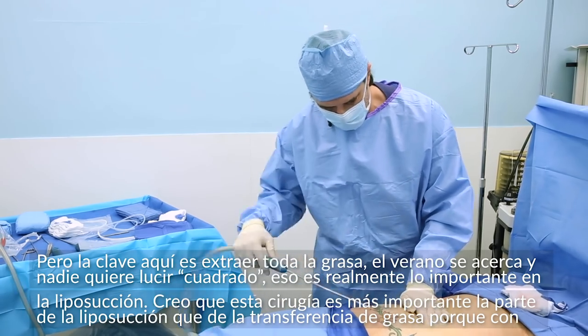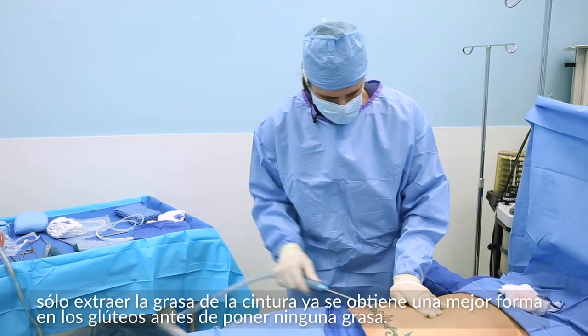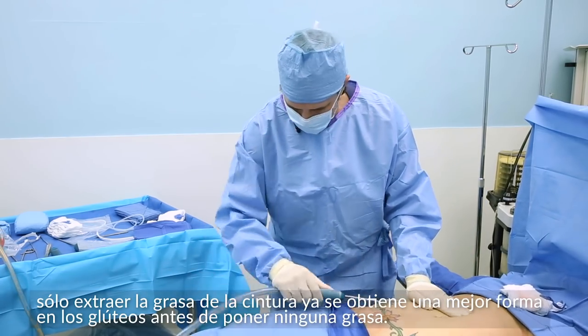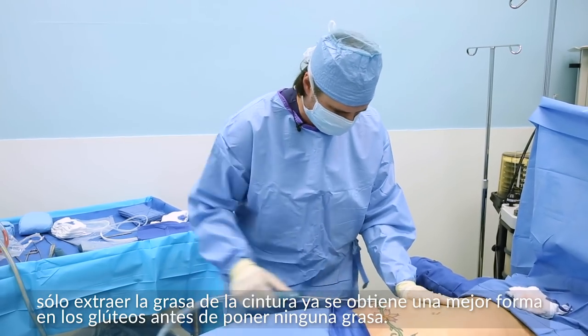In this operation, the liposuction is definitely more important than the fat transfer, because by carving out the waistline, you already get a better shape of the buttocks before you even put any of the fat transfer in.